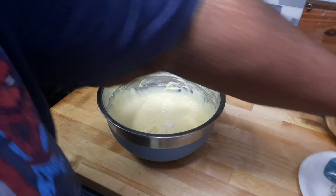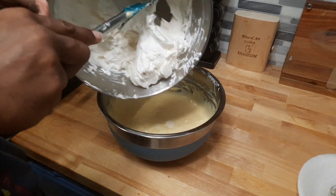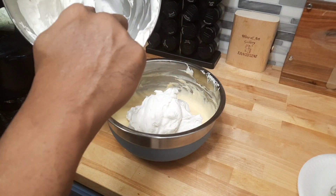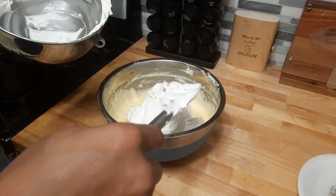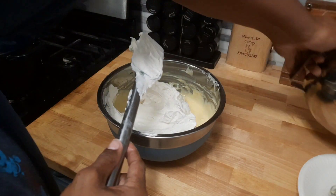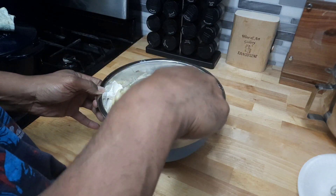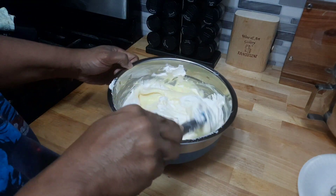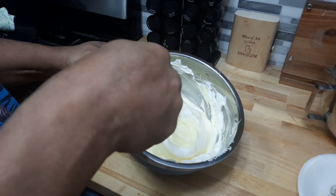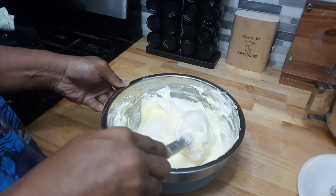Now the rest of the ingredients is the 12 ounces of whipped cream. Just put all your whipped cream in — let me save some for the top, put it to the side. Just fold it in. You don't want to whip it up too much, you just want to fold it in. So let's get ready to fold this in and then we're going to assemble it next.